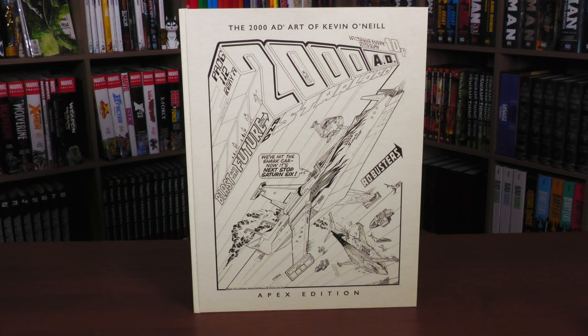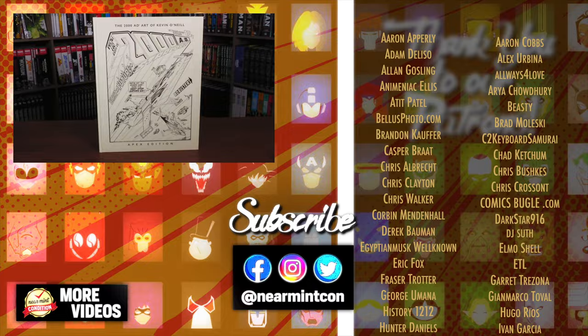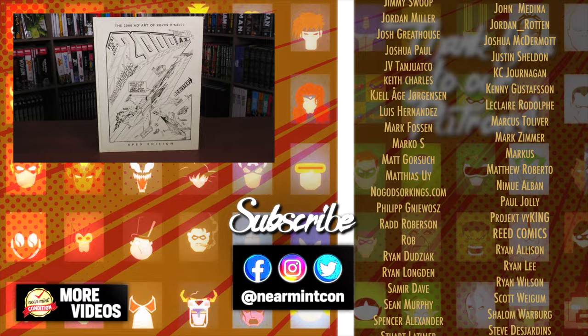And that was the content, the page count, and build of this particular Apex Edition. Let me know in the comments down below if you've picked any of these up and what other Apex Editions you want to see collected from 2000 AD. Don't forget to smash that like button, subscribe, and ring that bell for notifications to let you know when our videos are going live. Thank you so much to our Patrons for making videos like this possible. Everyone, stay healthy and safe out there. Much love — we'll see you next time.